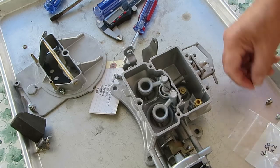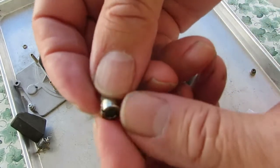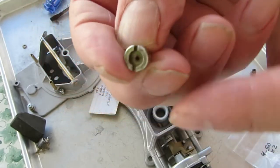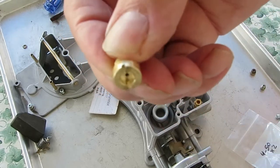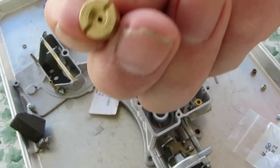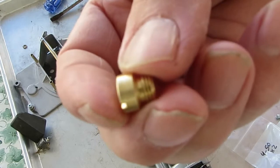The size will be stamped on the top or on the side. Holley's are generally stamped on the side and it'll say, like on this one, 50 — that's 50 thousandths. Don't worry about any extra letters. The Motorcraft could be stamped on the top or on the side and it might say like 50 F, and that just means 50 thousandths. So if there's a number on there with a 50 on it, that's 50 thousandths.